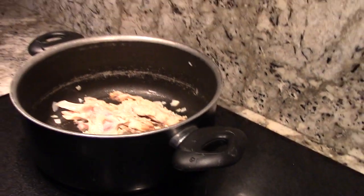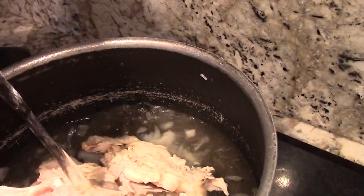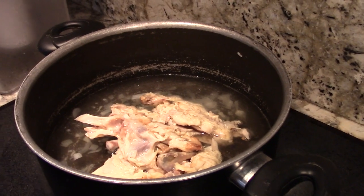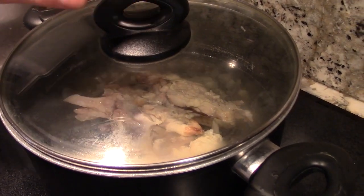Now it's time to add the chicken inside. Add some water, just enough to cover the bones, then cover it. It's going to be left on about three and a half, simmering for about 30 minutes.